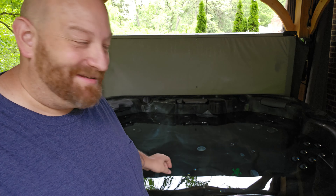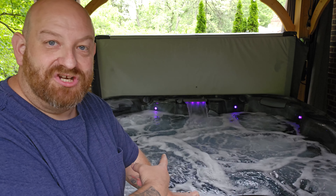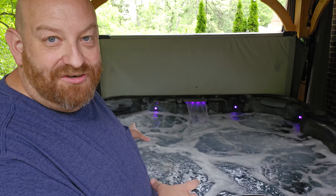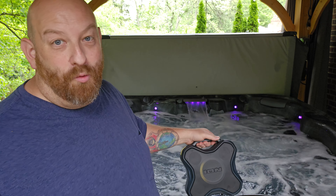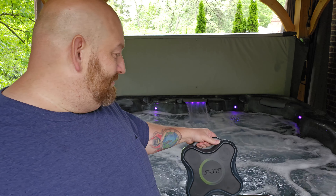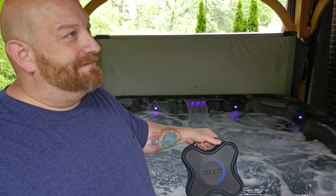Now hold on, let's get the hot tub going and see how we can hear it over the jets. First we're going to do the jets, then we're going to do the float test. So you can see how that gets kind of loud there having those jets on. And when you're sitting in there trying to watch TV you can't hear that TV at all, even if it's turned up almost all the way.